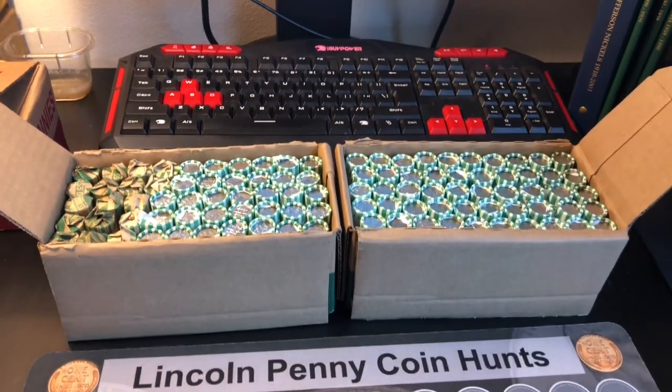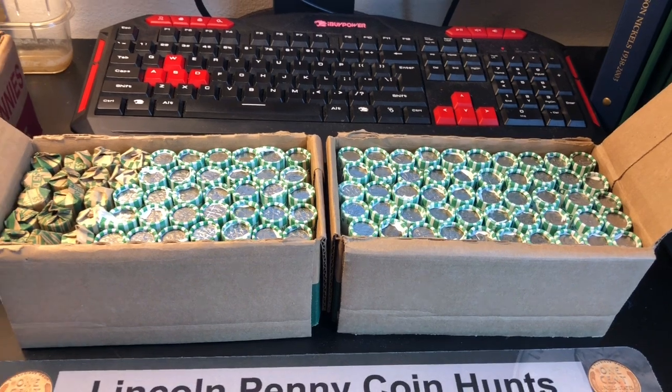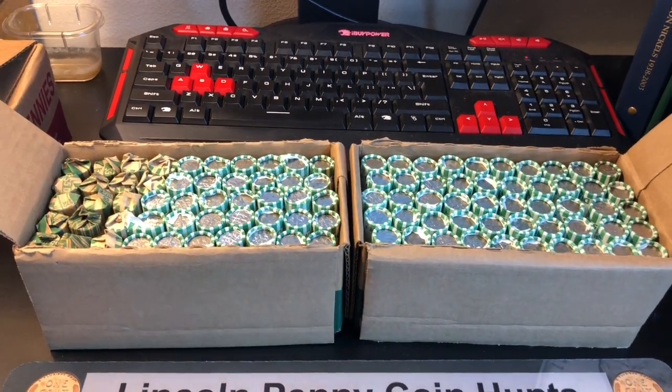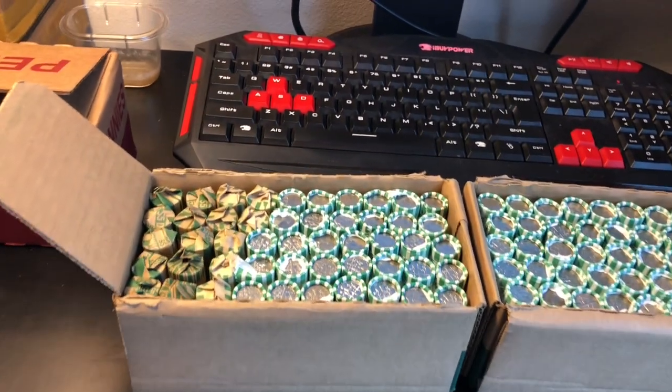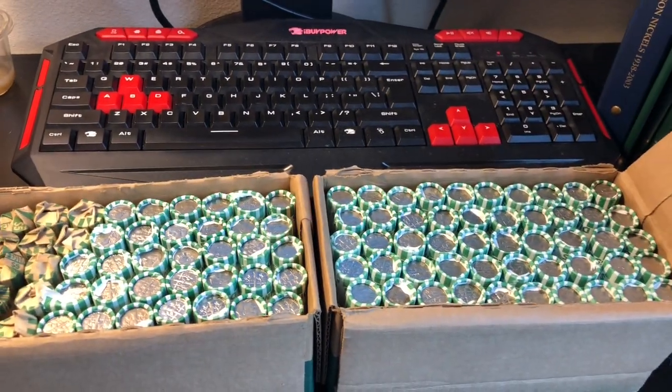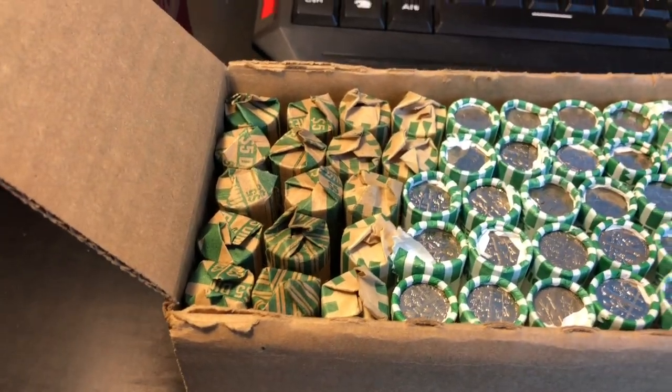You know what we're looking for. We're looking for those silver dimes. We're looking for that '82 with no mint mark, we're looking for that '96 West Point. We'll take any proofs we can find, any crazy struck ones, some foreign ends — you name it. All right, let's get to cracking into the customer ones first and kick this hunt off.